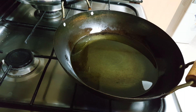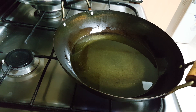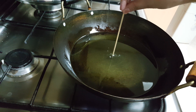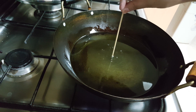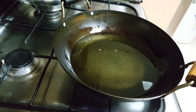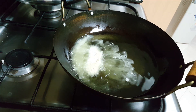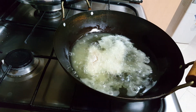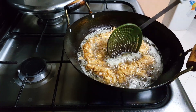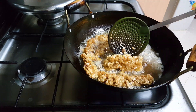To fry the chicken strips, heat some oil and keep the flame on medium. To check if the oil is hot enough, take a wooden skewer and put it in the oil — you can see bubbles forming at the side of the skewer, so it is hot enough. Now add the chicken strips and fry on low to medium flame, keeping on flipping them. This chicken doesn't take much time to cook.